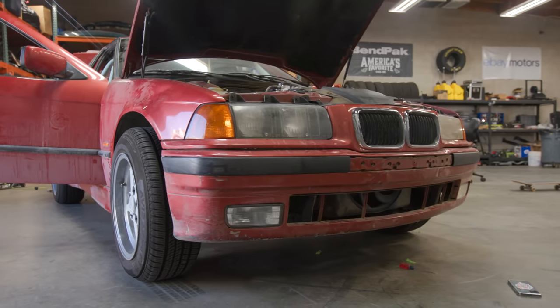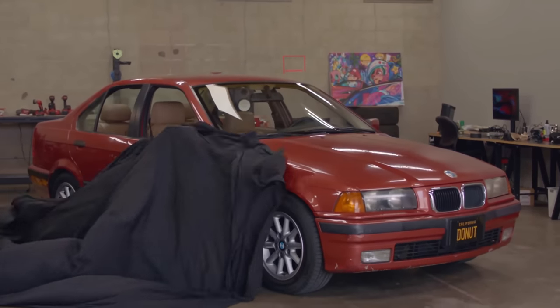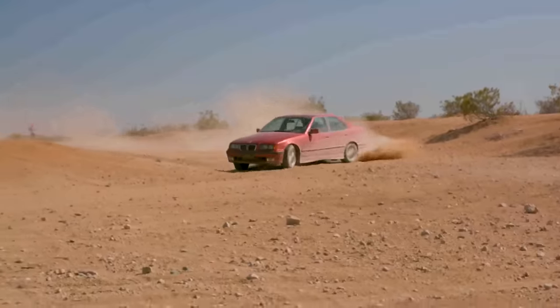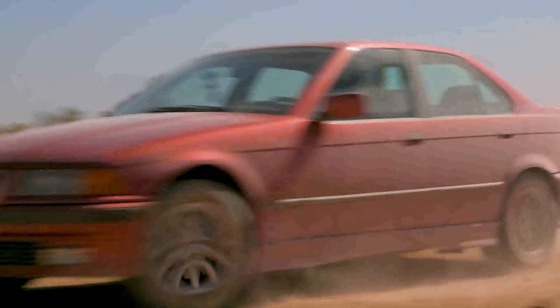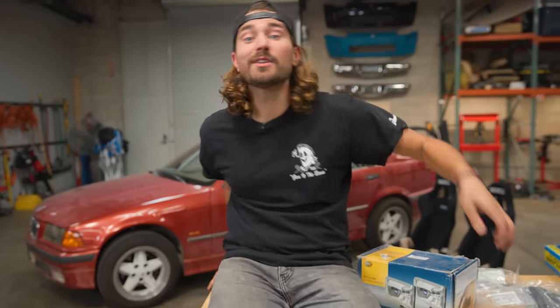In case you're way behind, let me get you caught up. We bought a once-stock BMW E36 and we've been modifying it to be our own DIY rally car. Of course you can take a stock car off-road, but I wanted it to be more reliable and more capable than stock. So we've been doing a bunch of DIY rally-inspired mods and checking whether or not they've been worth all the time, money, and effort. Today is going to be no different.